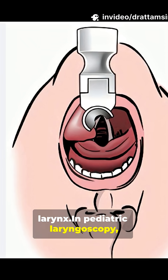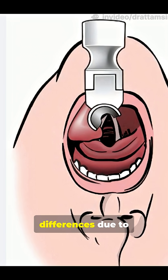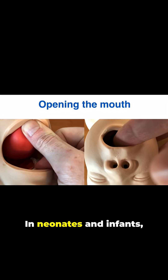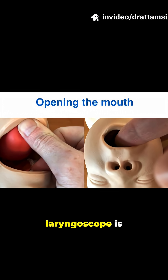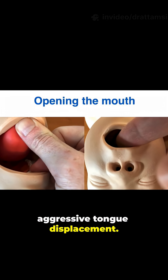In pediatric laryngoscopy, the tongue is also displaced, but with some technique differences due to anatomical variations. In neonates and infants, the mouth is often opened by placing a finger on top of the tongue, and the laryngoscope is inserted carefully, sometimes with less aggressive tongue displacement.